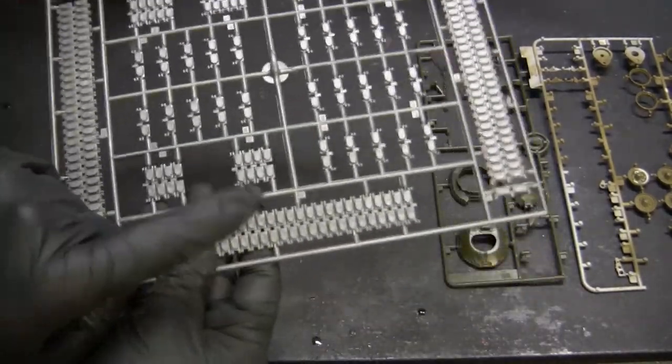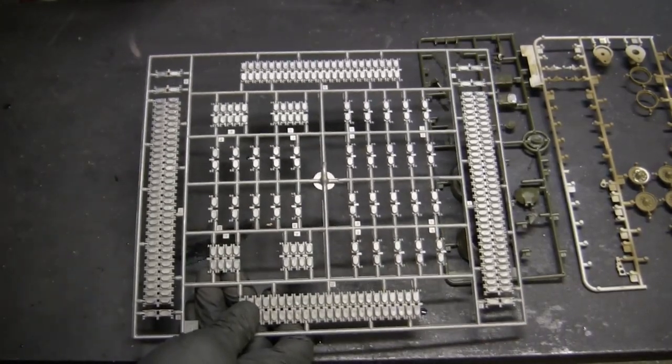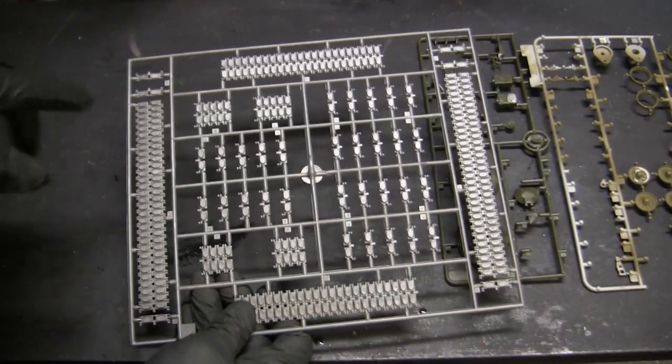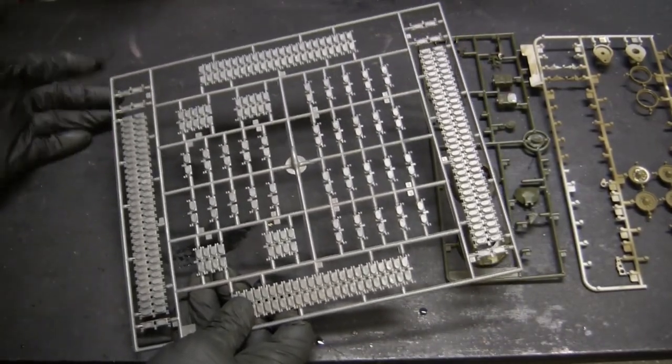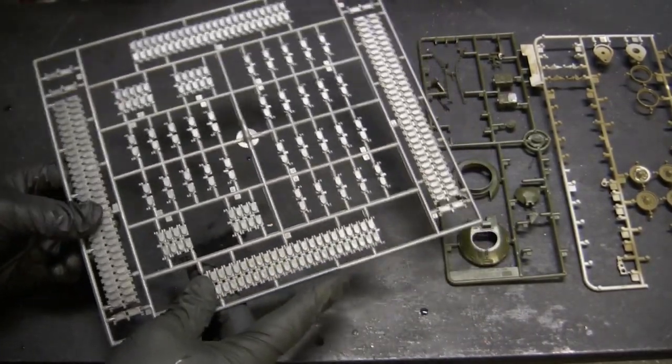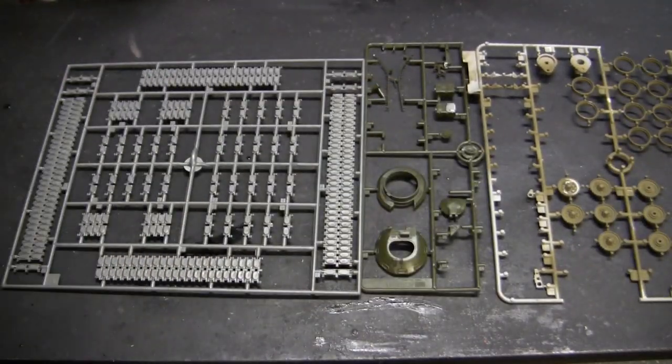You'll notice this pattern here is the octagonal link version. Of course, the one surviving photograph we have of the Tonk has a double chevron type track, but this is a different version of the Tonk, so I can go ahead and utilize the octagonal pattern. With all that out of the way, I can go ahead and start assembly of this build.